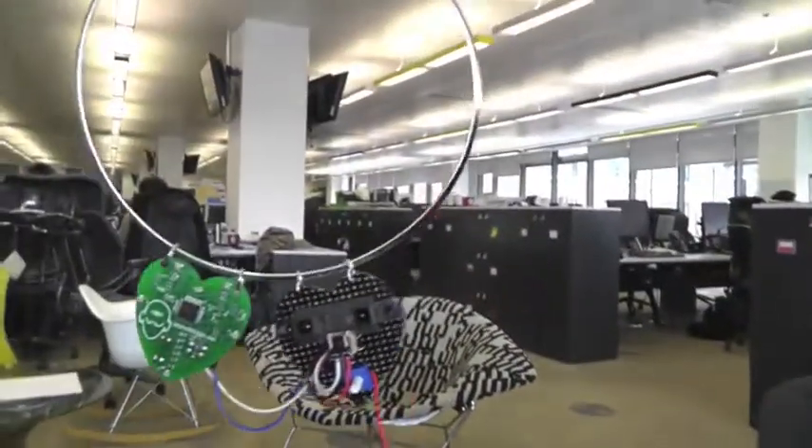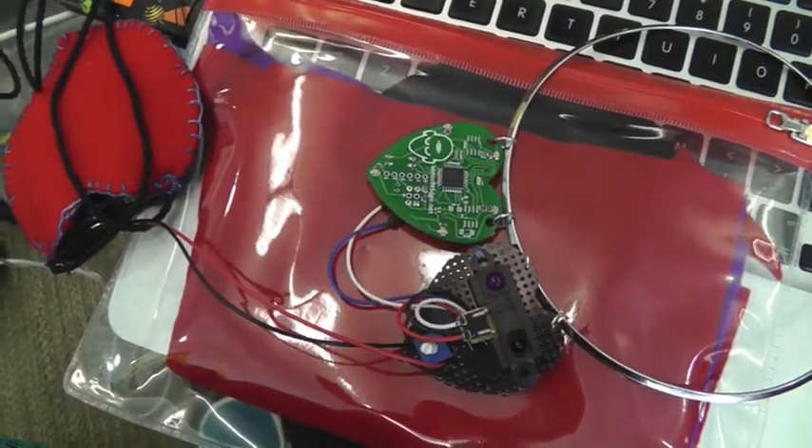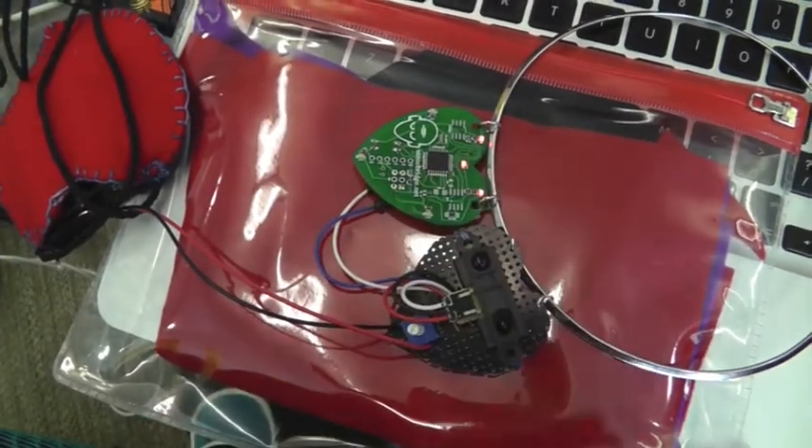With some final tweaks of the code done, it was time to assemble everything together and test it to see if it worked. This is stage one of my hack done.